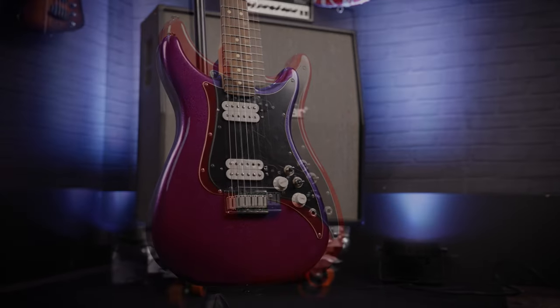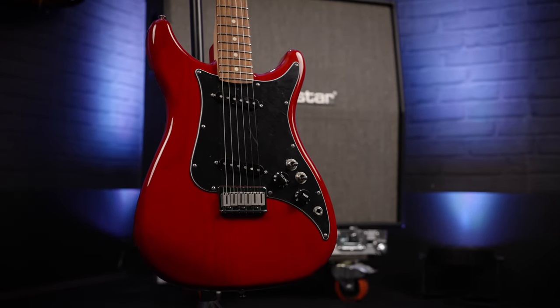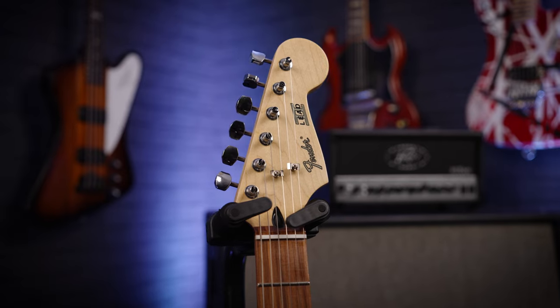These are the Fender guitars you buy when you've already got a Strat, a Tele, a Jazzmaster, a Jaguar, an Esquire, a Broadcaster, and everything in between.